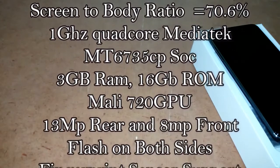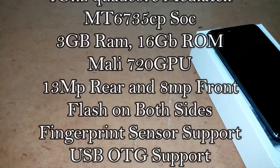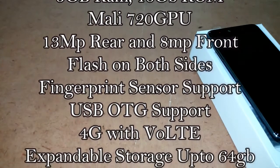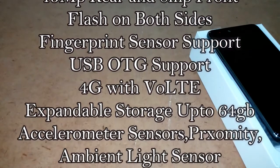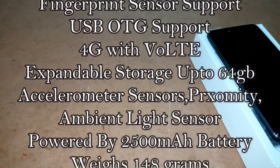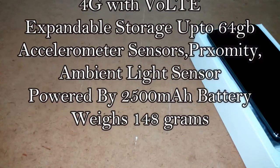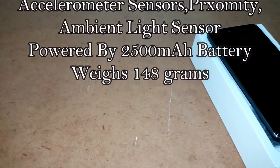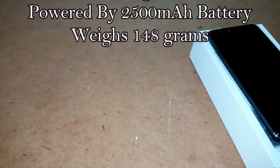It supports a 13-megapixel rear camera with dual LED flash and an 8-megapixel front camera with LED flash. It bears a fingerprint sensor on the back panel. The Coolpad Note 5 Lite has 16GB of internal storage expandable via microSD card up to 64GB, and features USB OTG. Connectivity options include 4G with VoLTE, Wi-Fi, and Bluetooth. Sensors include accelerometer, ambient sensor, and proximity sensor. It is powered by a 2500mAh battery, so in terms of battery the device is lacking somewhere.